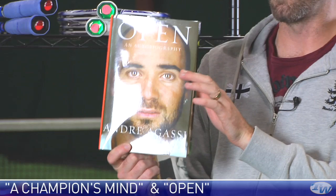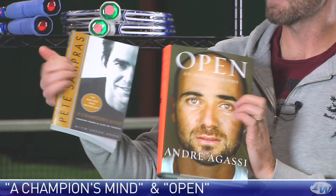I've read this one. He really bears it all. He's very open in this book. Dynamite gifts right there for the serious tennis fan.